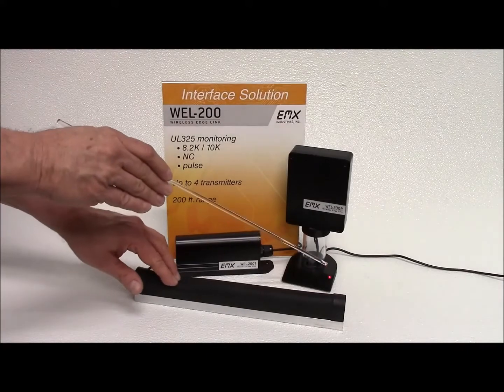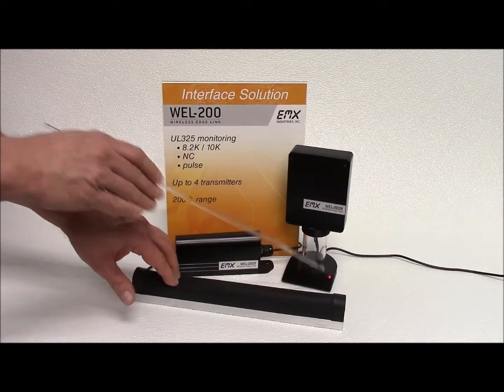Now when the edge comes into contact with an obstruction, the selected relay will activate.